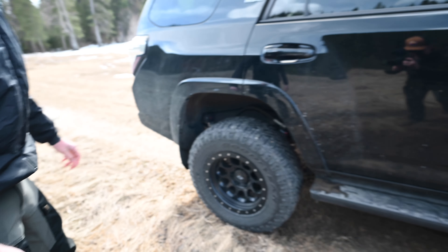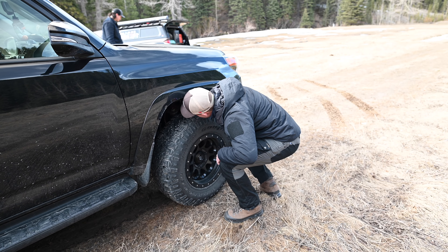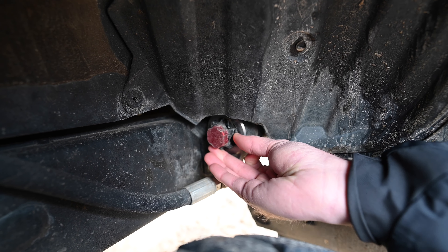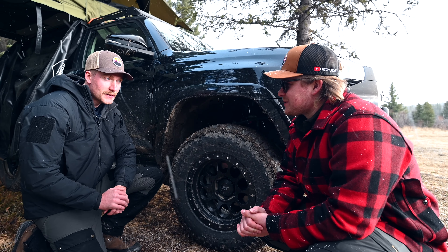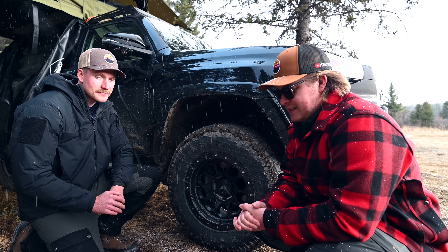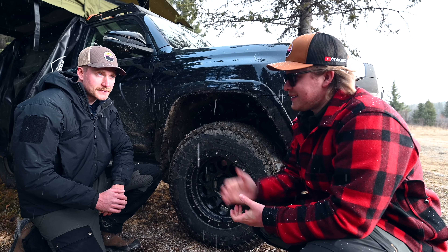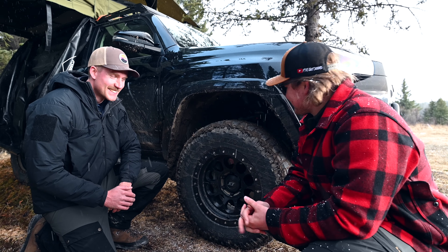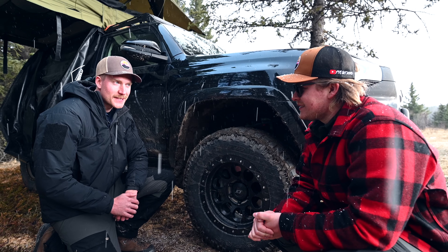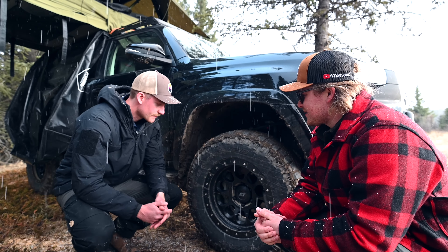Kieran mentioned the BP51s first — and it's funny because I have the Elkas too. Before I even knew about Elka I was going to go cheaper with an Old Man Emu nitro shock kit, and Kieran was the one who told me about Elka. I thought it was way too expensive at first, but the more research I did the more I realized the long-term usability made it a way better choice. He actually got his installed before me, so he was the guinea pig — I've been running mine for probably a dozen or more trips now and they're awesome.